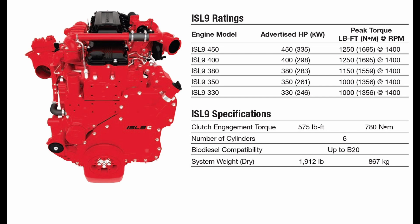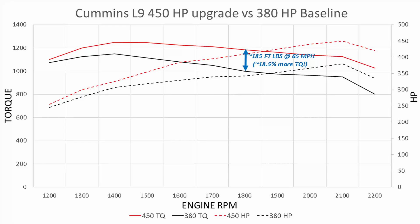This image explains the L9 450-horsepower upgrade versus the 380-horsepower baseline. Looking at the RPMs, you can see how they climb up and peak. Both engines hit their peak torque at roughly 1,400 RPM: the 380 hits 1,150 foot-pounds and the 450 hits 1,250 foot-pounds. The 400-horsepower option follows the 450's torque line up to 1,250.